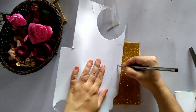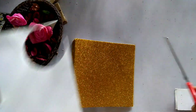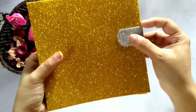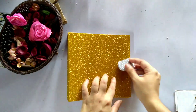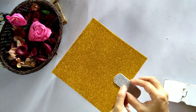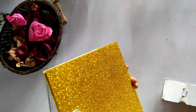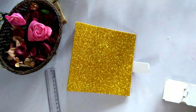This is the open and close system. We will fix a portion here. This is the middle portion. This is the glue on one side. This is the open portion.